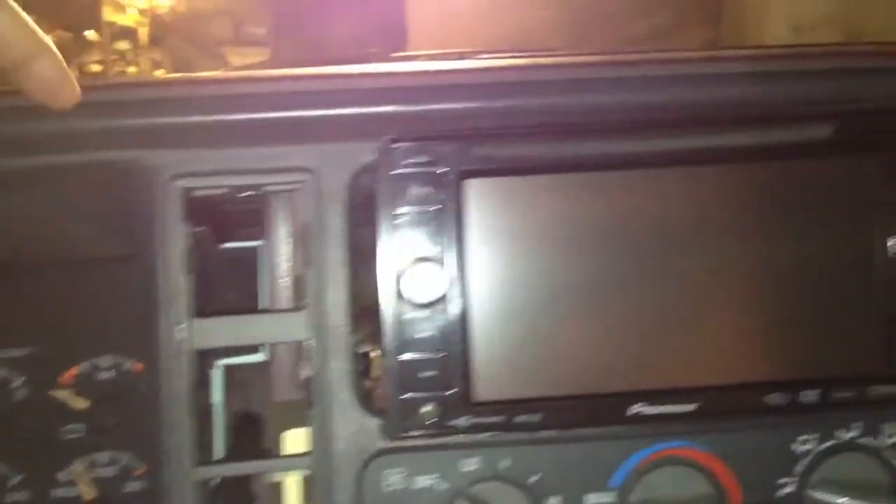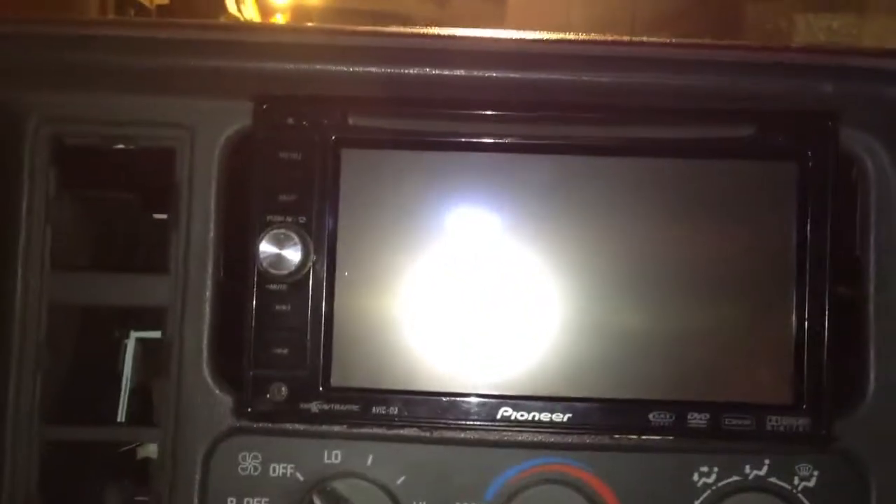All right everybody, this is your boy hello goodbye 8844. I got one of my old decks back from the car — y'all see I put it in.